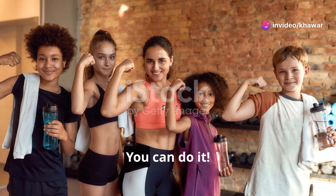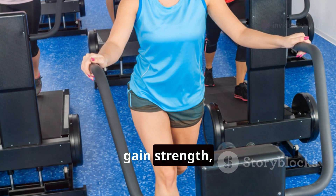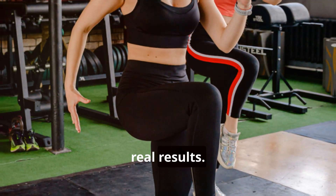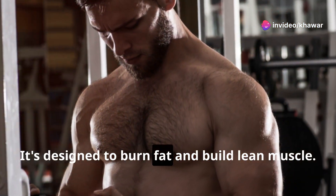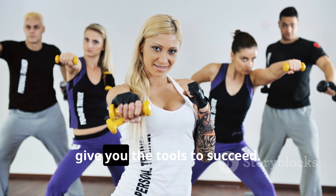Ready to transform your body? This 30-day plan will help you lose weight, gain strength, and feel amazing. It's time to challenge yourself and see real results. This program combines cardio and strength training — it's designed to burn fat and build lean muscle. We'll focus on effective exercises and give you the tools to succeed.